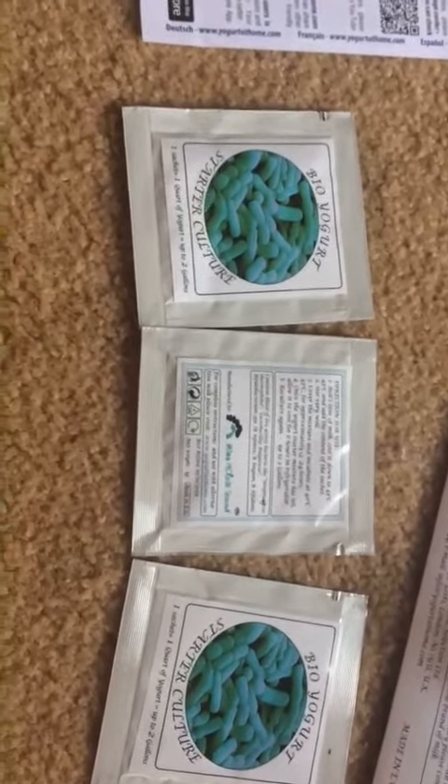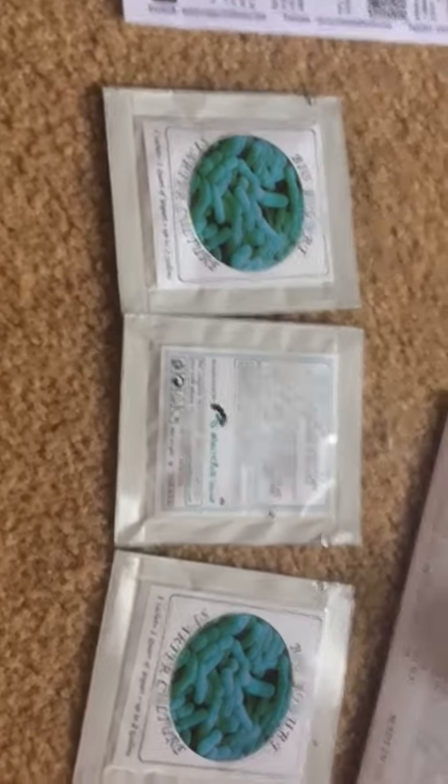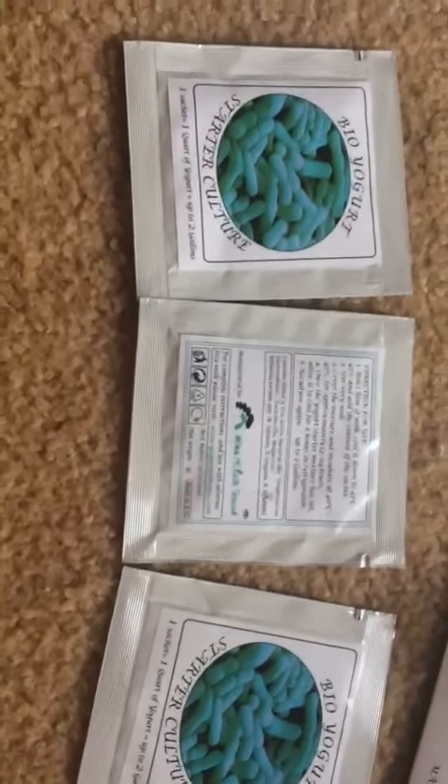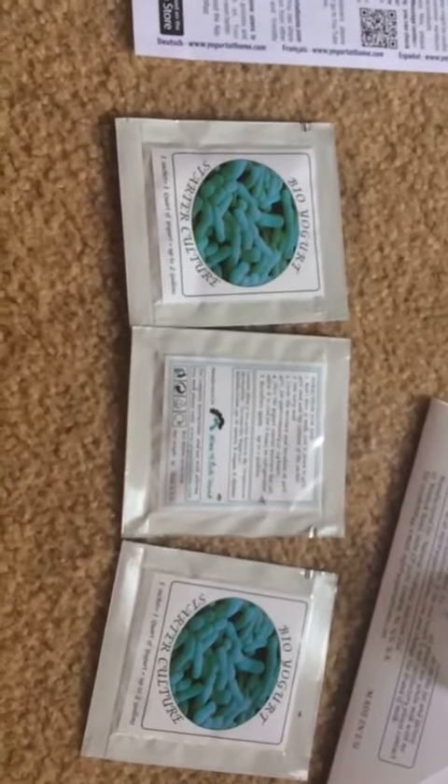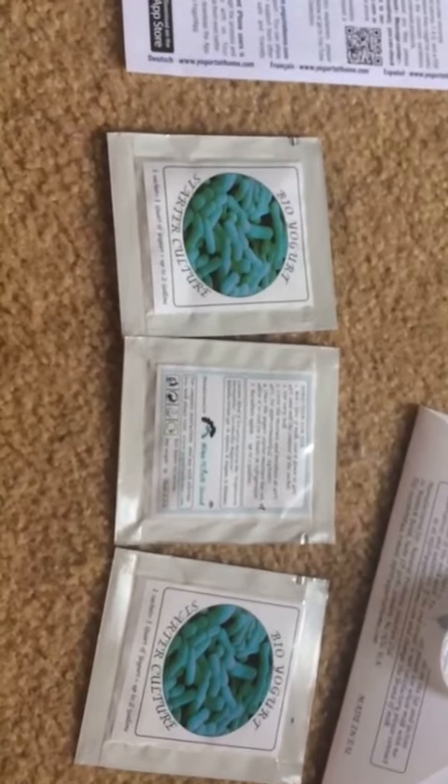but I didn't want to have to worry about getting a yogurt starter. So I was really happy to have this opportunity to use this one and I'm looking forward to making yogurt with my mom this weekend with these starter cultures.